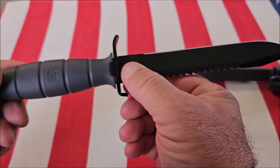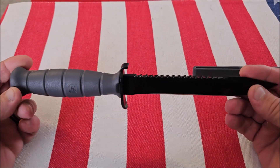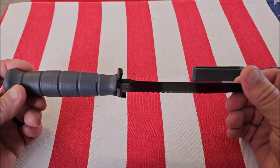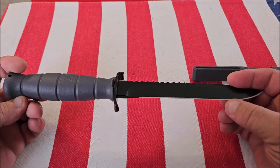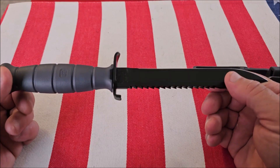It has Glock stamped on here, and this is made in Austria — it's not made in China. A lot of people complain that the blade was very dull when they got it. I did not find that. My blade is actually fairly sharp.